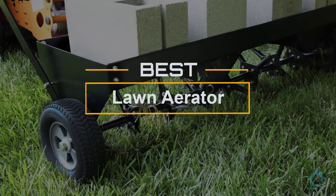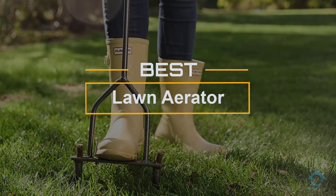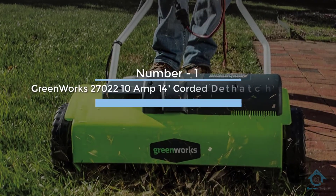If you are looking for the best lawn aerator, here is a collection you have got to see. Let's get started. At any time you can click the circle for more info and real-time deals.